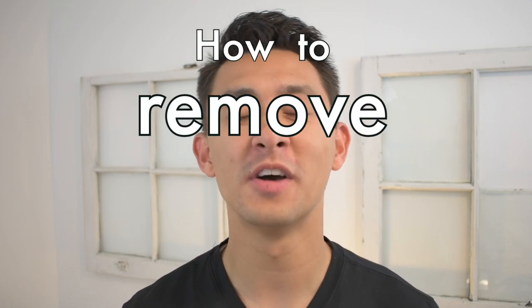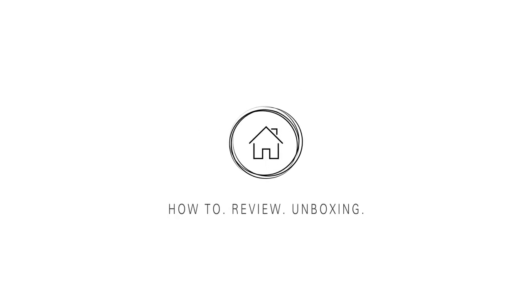Today I'm going to be demonstrating how to remove a toilet. Welcome to today's project. My name is Colton. Today I'm going to be demonstrating how you can remove a toilet. It's really easy, anyone can do it, and it took me maybe 10 minutes to do.